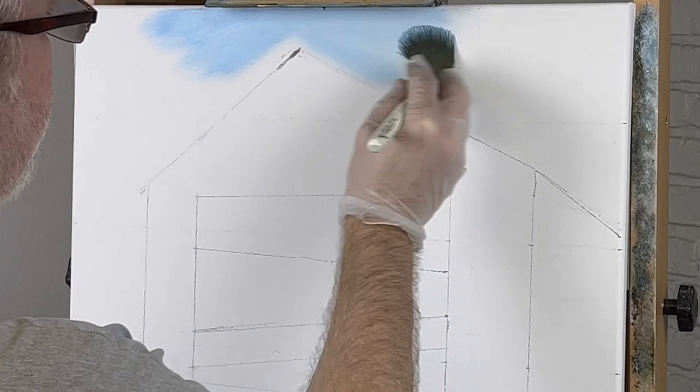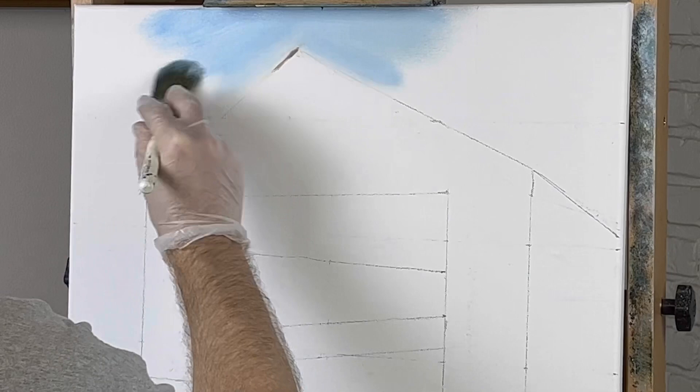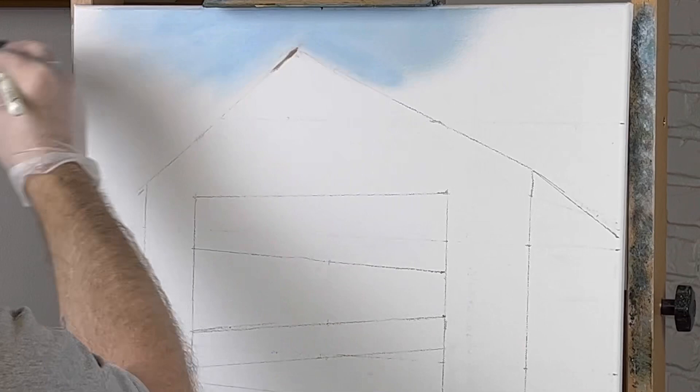But if you don't use liquid white or liquid clear on your canvas, which I don't most of the time — just on mountains I will — you have to scrub it in, and that's what we're doing. Scrub in the sky, because there's not much of it. Just about it. I see a little bit poking through over here.